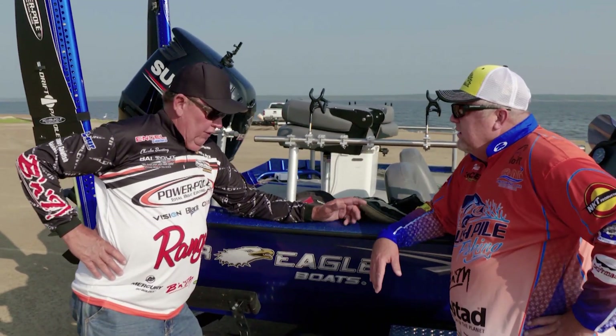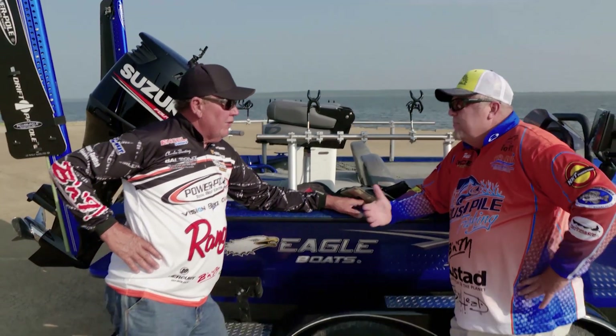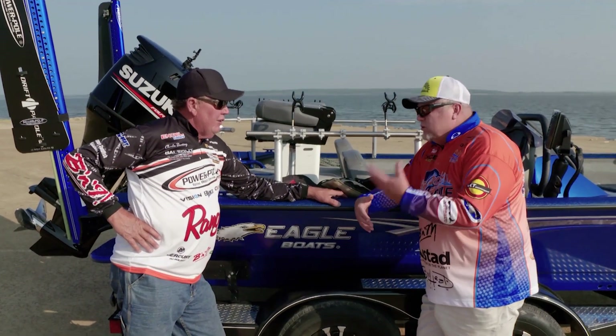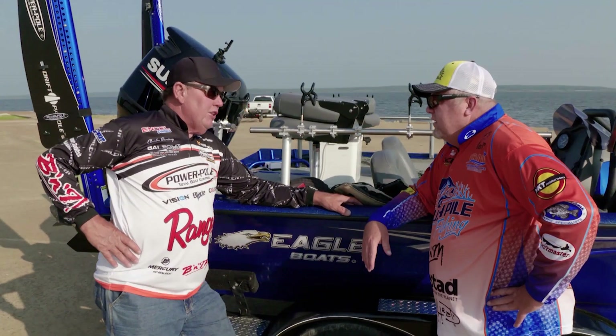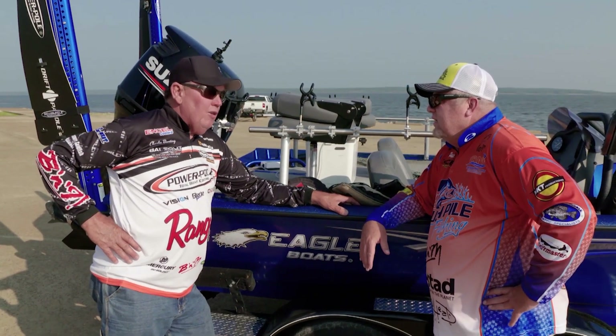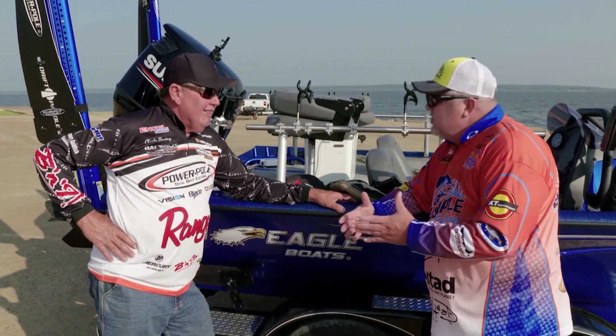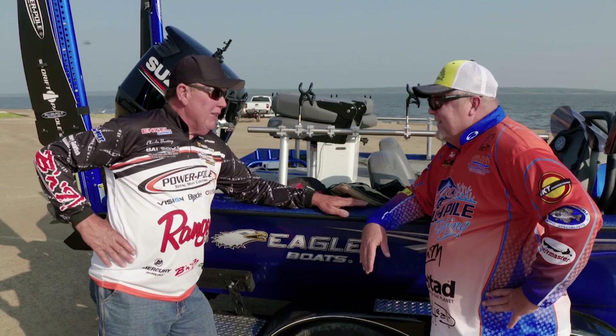We're actually going to use the mini planer boards - the smaller ones. They've got flotation on the top that they just came out with a couple years ago. We're going to get them out away from the boat and catch those fish 30 to 50 foot on the side of the boat. Offshore Tackle makes great planer boards - we used to use those for walleye fishing, but now it's really starting to catch on in the crappie world. In 2012, a national championship was won with them, and we're going to do jig fishing with them, not crankbait.